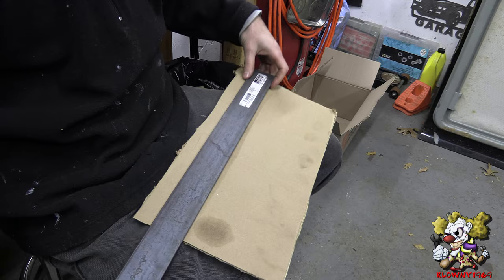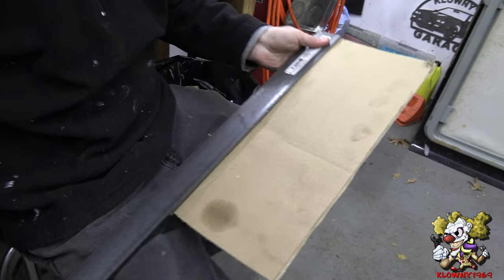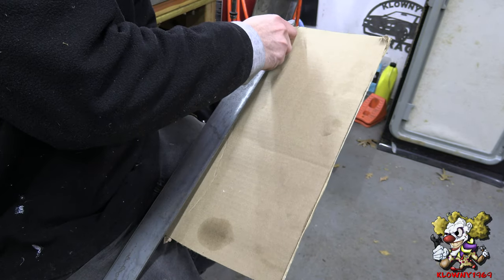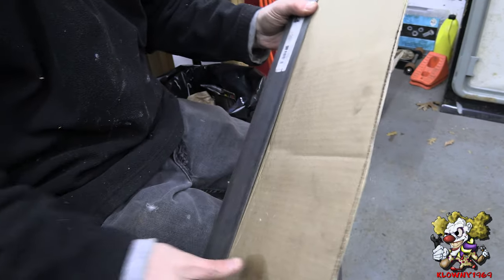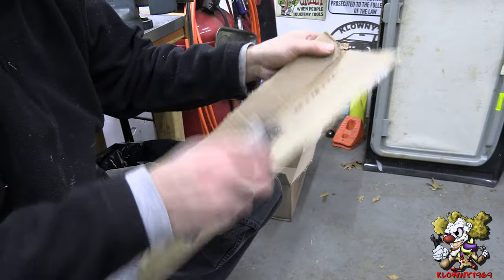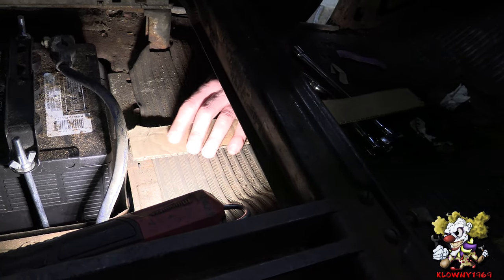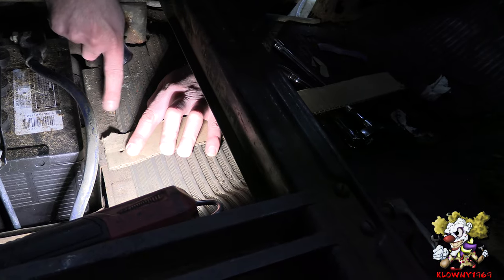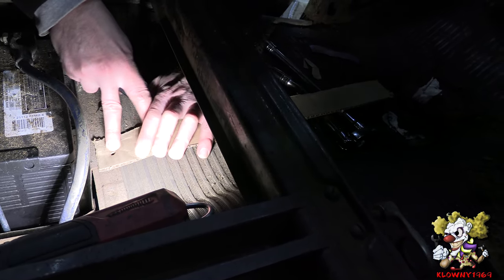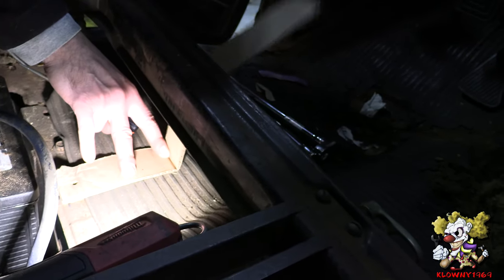I'm going to use two inch flat stock by an eighth of an inch. I'm going to use a piece of cardboard as my template and make the bends on the cardboard first for the bracket. I'm going to make a hole here — it's going to go through there. There are bolts here that go through the frame and through the body of the car, so we're going to use those. Then I'm going to make another hole here and angle this up to where we want it.